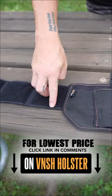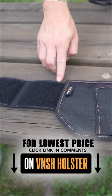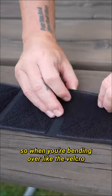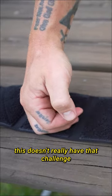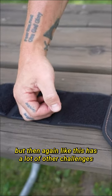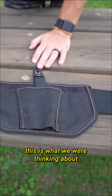On top of that, you can see here, we've actually oversewn the belt right here. So when you're bending over, the Velcro pieces are not coming in contact with your skin. This doesn't really have that challenge, but then again, this has a lot of other challenges. This is what we were thinking about when we made this for you.